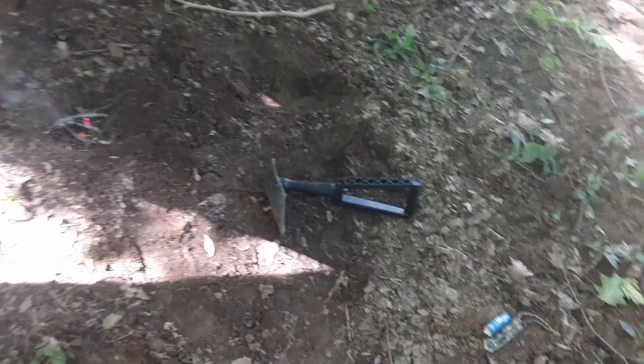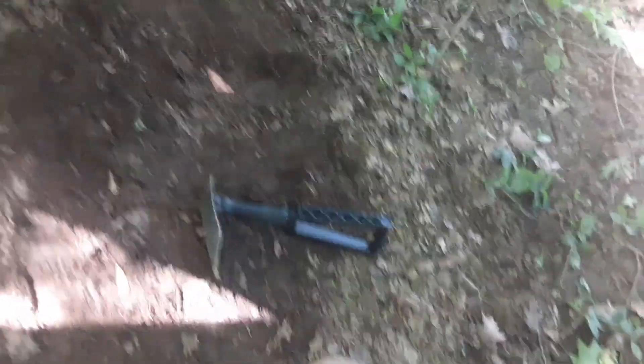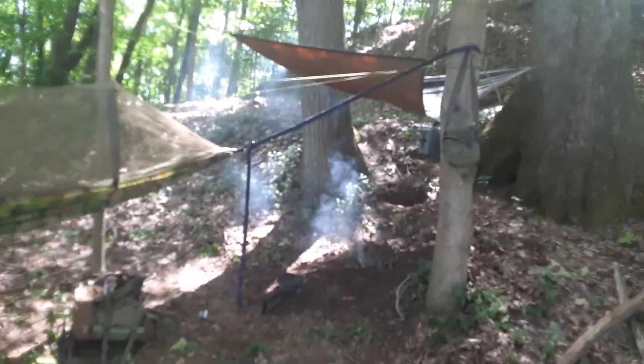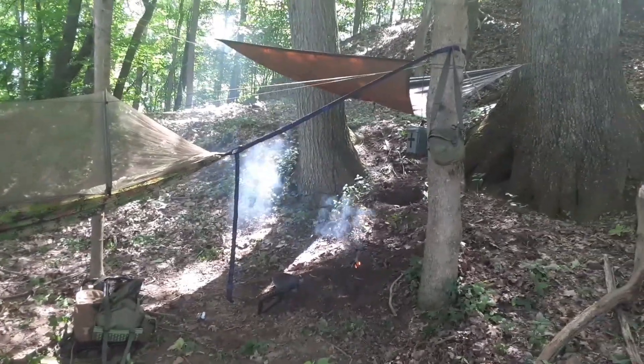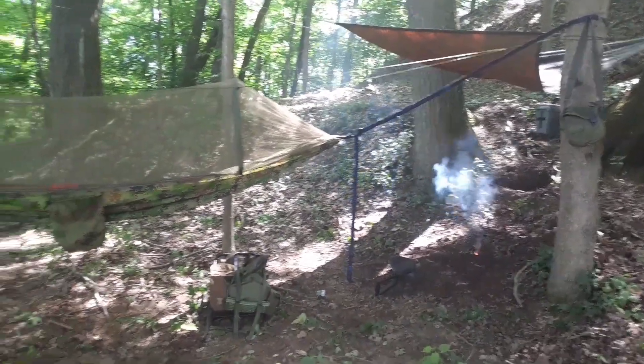I love that e-tool — it's Gerber, great for digging and clearing out debris. Got me a little seat dug out. Just had three deer run past me a few minutes ago. But that's my camp setup for my mad max packout.